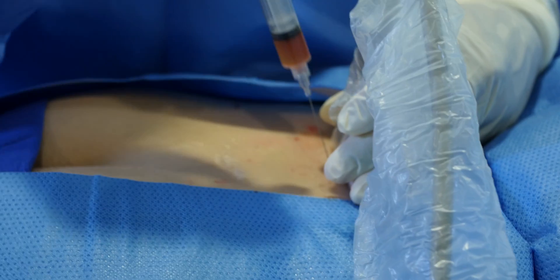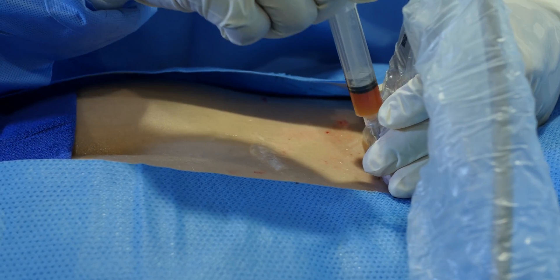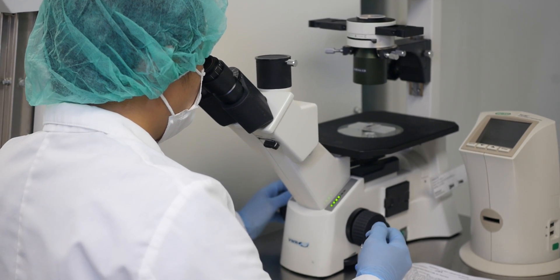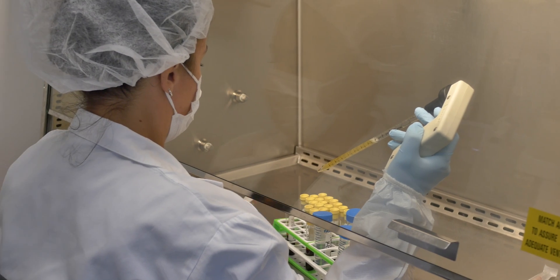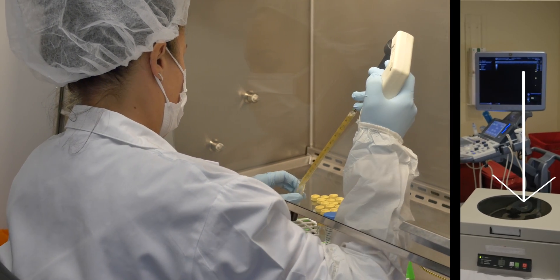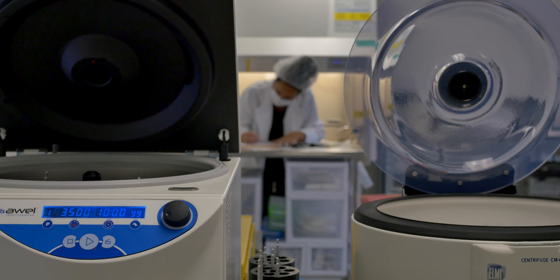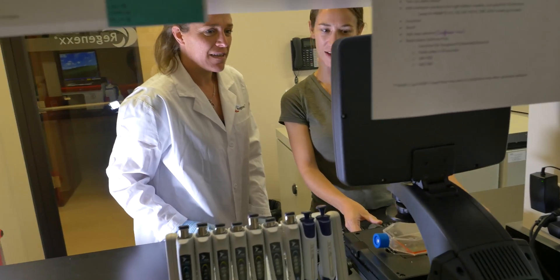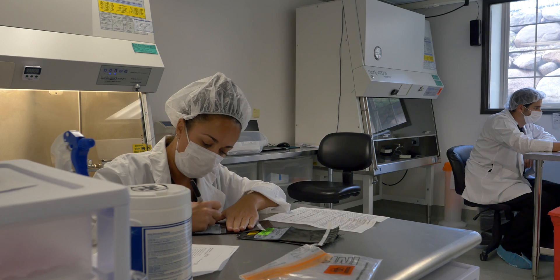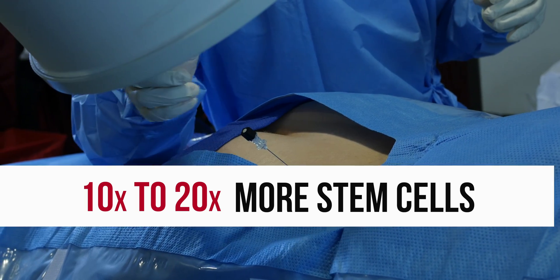For an intradiscal procedure, the patient will need a high concentration of stem cells in a small volume because the disc cannot take a large amount of volume. Since we process our samples in a lab by hand, we're able to concentrate our stem cell volumes a lot more than a simple automated bedside machine, which is a one-size-fits-all with a smaller number of stem cells in a higher volume — a lower concentration. Through our advanced lab processing, we're able to isolate on average maybe 20 times more stem cells.